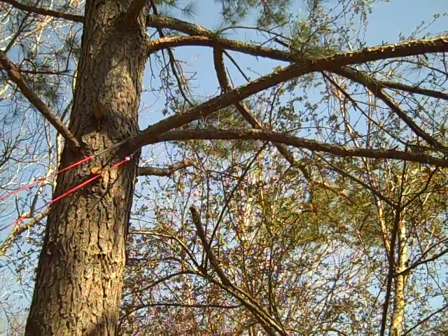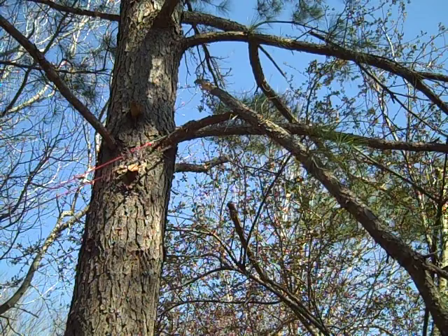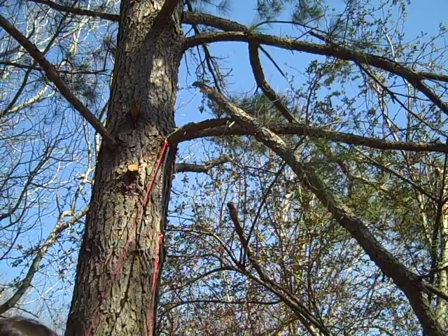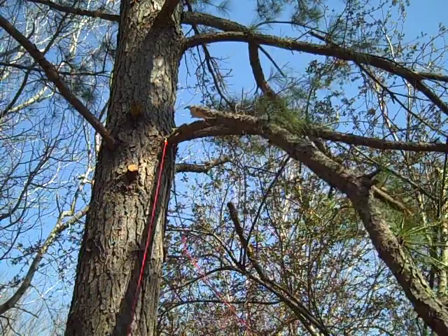The branch is usually cut off cleanly; however, this one split because I had to stop and check my camera. The saw cuts a lot faster than you think it would. This is probably the most aggravation I've ever gone through when cutting down a tree branch with this saw, so leave it to me to show you this one.